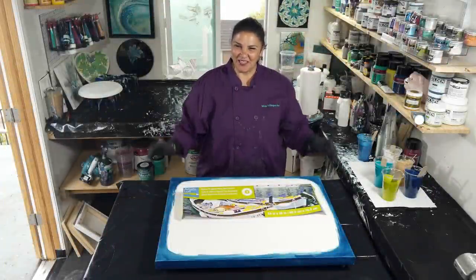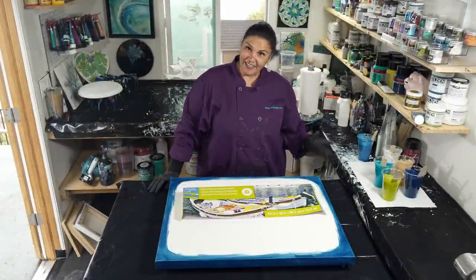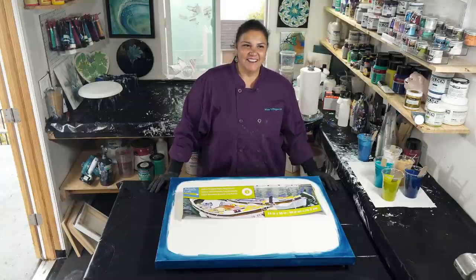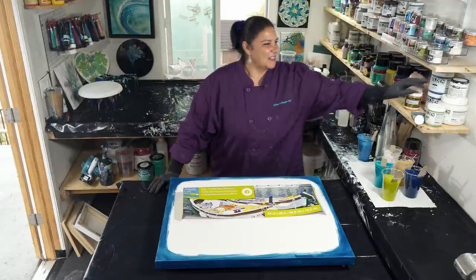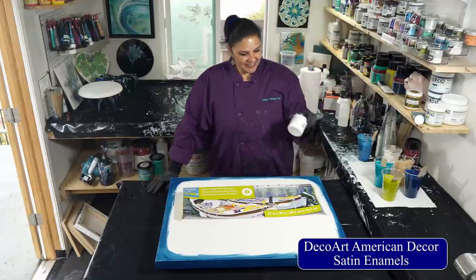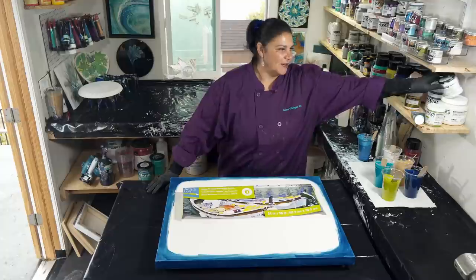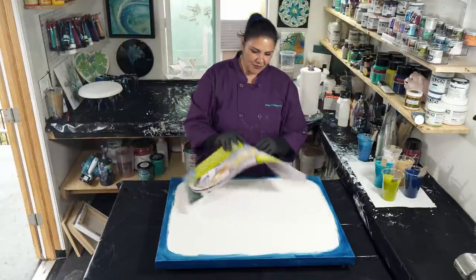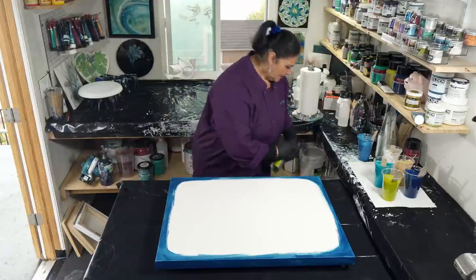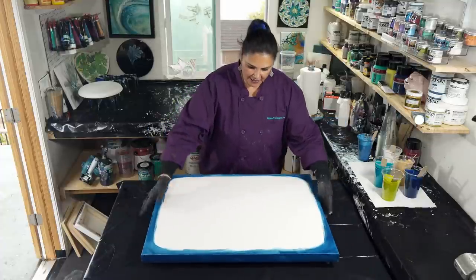Hello, my beautiful people, welcome back to another gorgeous day in the garden. Today is actually a very cloudy, cold, kind of rainy day. We are going to be playing with DecoArt Americana Decor Satin Enamels and the cloud pour effects that you get from this. This is a 24 by 30 inch gallery wrapped canvas. I have taped the back, put my push pins in.